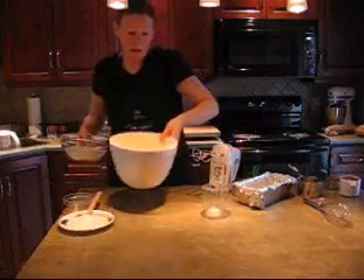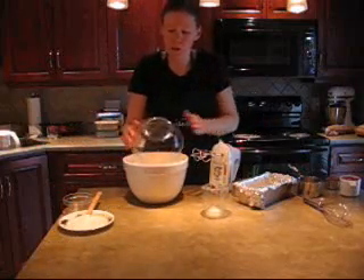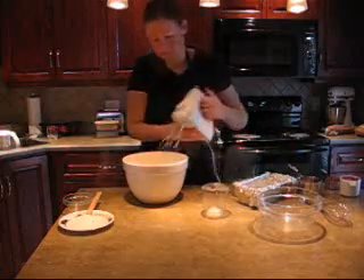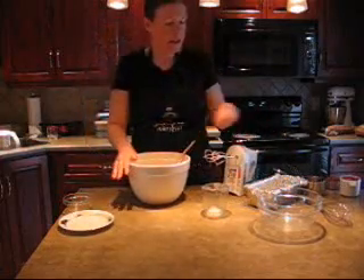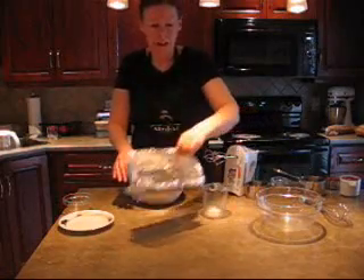I'm going to add the dry ingredients to the wet ingredients. You don't want to over mix this. I've preheated the oven to 350 degrees and I've lined an eight by four loaf pan with foil and lightly greased it.